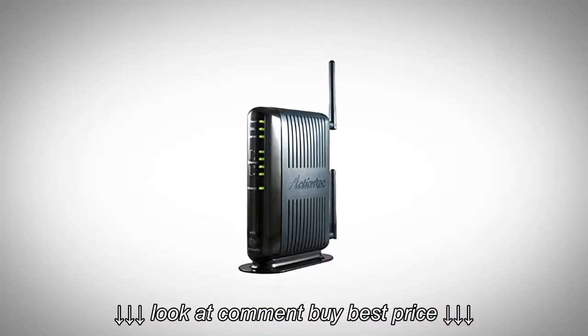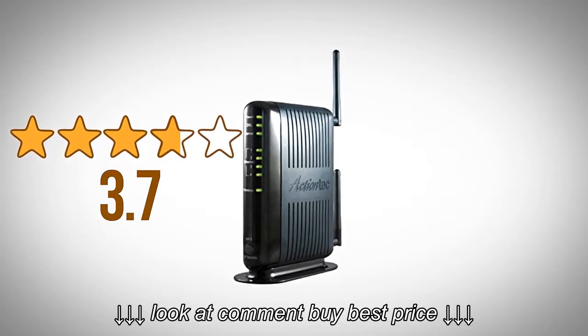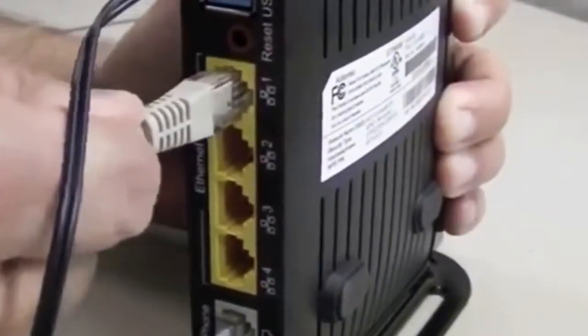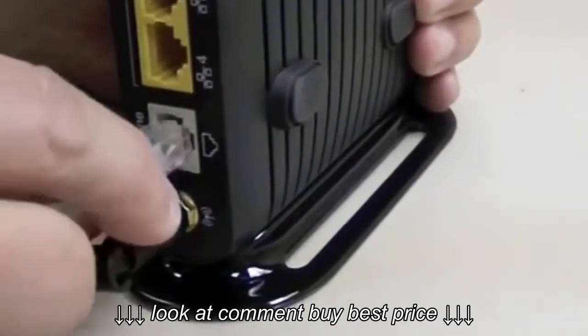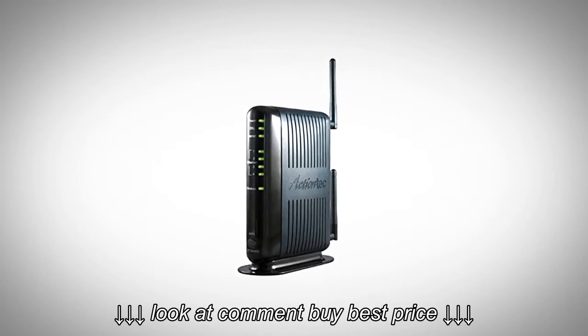Let's see how it fares in user reviews. Over 2,100 customers have given it a pretty high average score of 3.7 out of 5 stars, with its incredibly easy setup and range impressing many users. Some users seem to have had compatibility issues with their DSL provider, so you might want to ensure compatibility before buying the product.